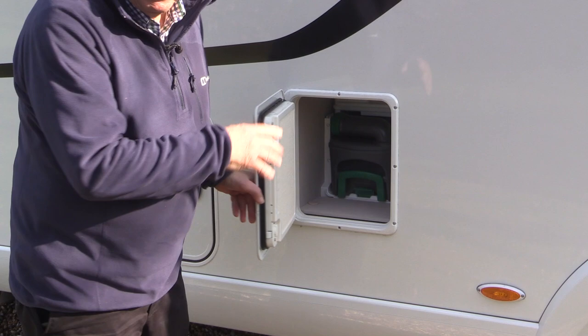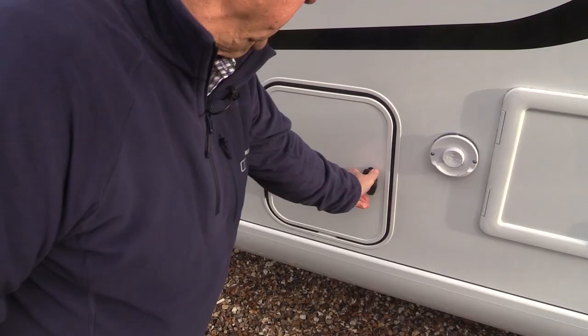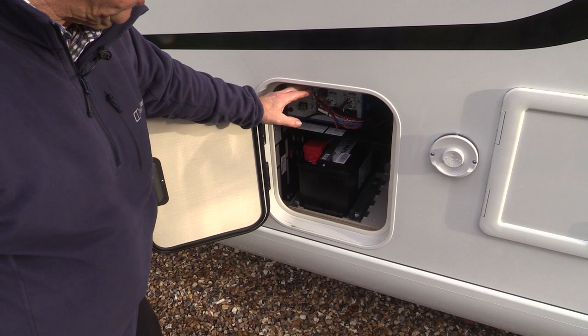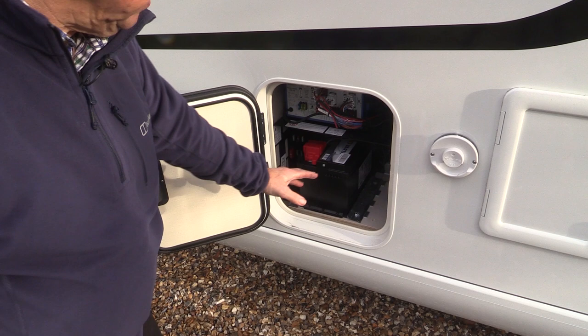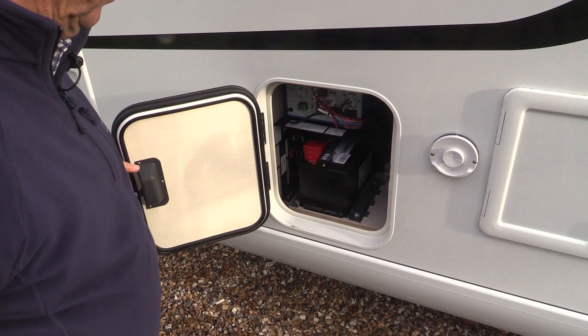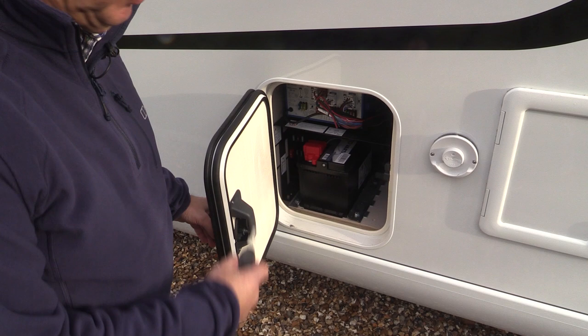The final little compartment on this side of the vehicle is where the leisure battery is, along with some control electronics. There is space to have a second leisure battery. In our old motorhome we had two leisure batteries and never had any problems in 12 years — we're just going to see if we can manage with one in this vehicle. If you're living off grid for any length of time, away from a campsite, you certainly need a second leisure battery to see you through the dark winter nights.